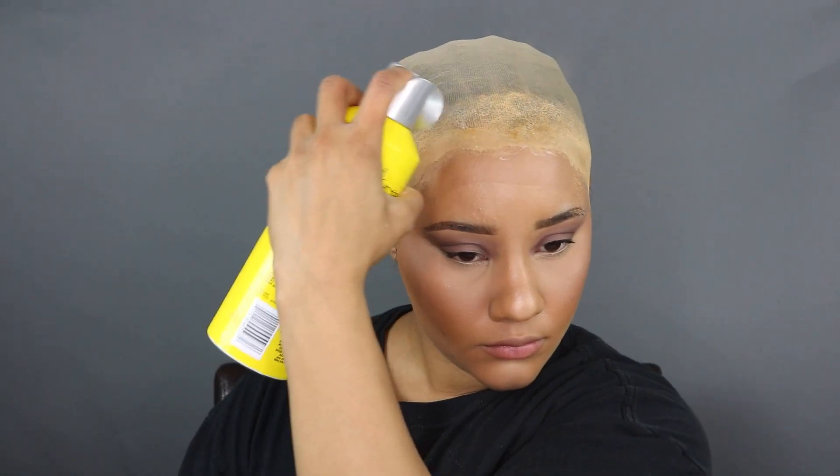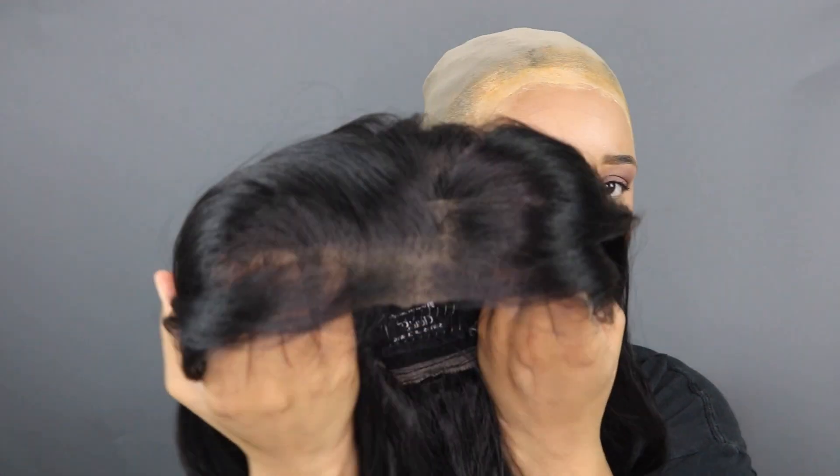Now I'm going to do one more layer of the Got2b free spray, and this is just so the wig actually has something to adhere to. The first layer was to get my wig cap to stay affixed to my forehead, the second layer was to get the wig cap to lay completely flat, and this last layer is to make sure the wig has something to stick to.